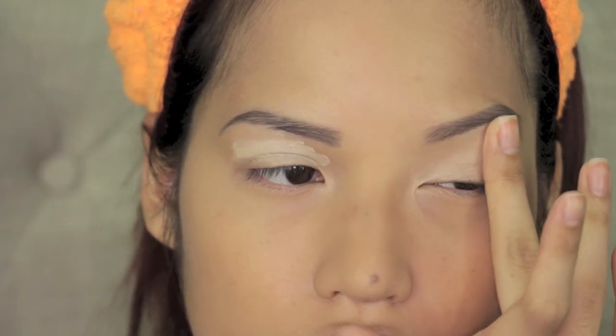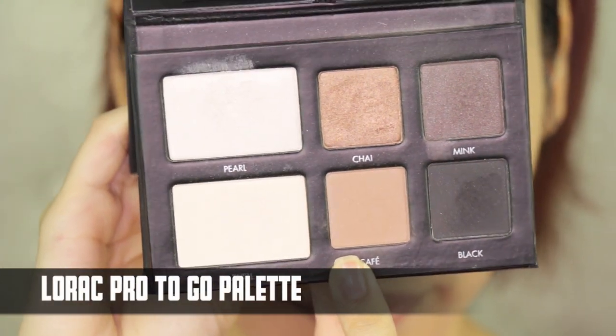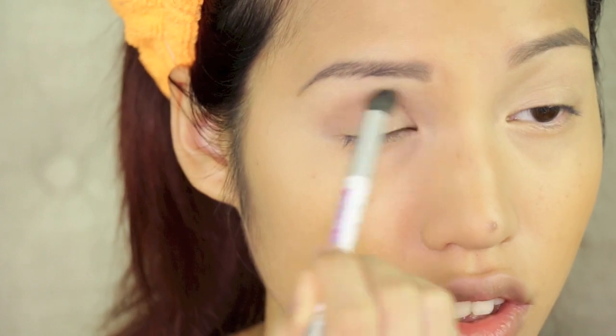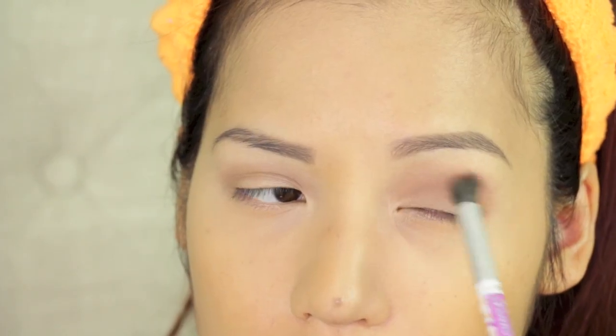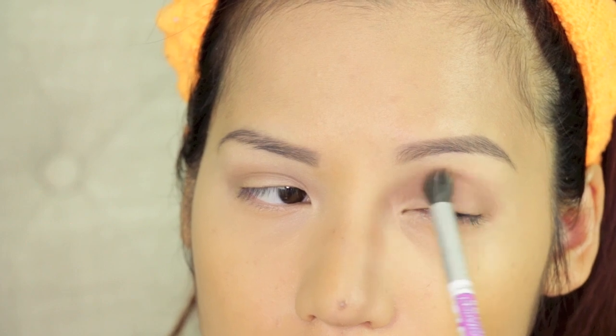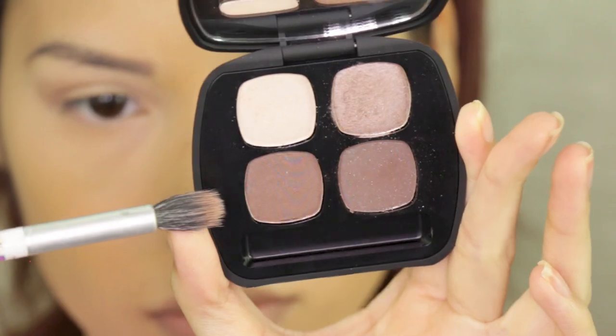I just applied some Urban Decay Primer Potion in Eden all over my lids and blended it out. This will keep my shadows lasting all day and looking vibrant. Then I'm taking a medium matte brown, which you can use from any palette, and blending this into my crease with windshield wiper motions. This is going to act as a blending color and a really nice, natural crease color.